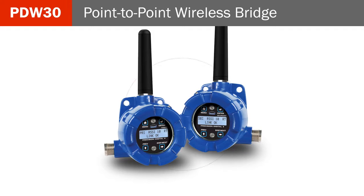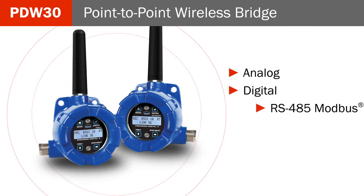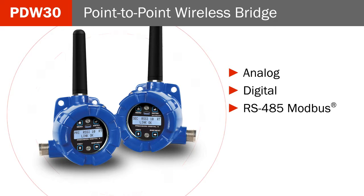The PDW-30 is a simple point-to-point wireless bridge that includes a primary unit and a secondary unit, each with analog, digital, and RS-485 Modbus inputs and outputs.